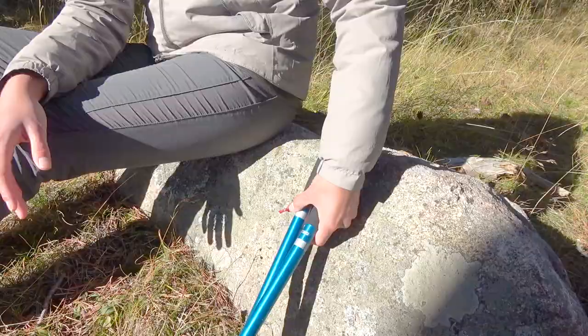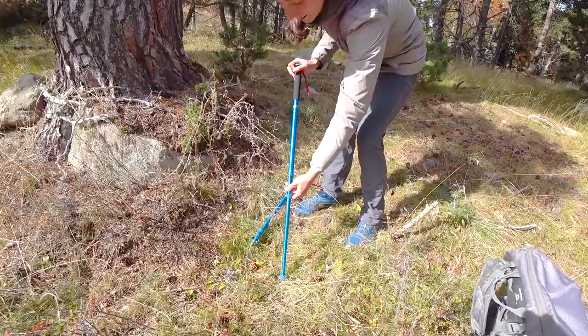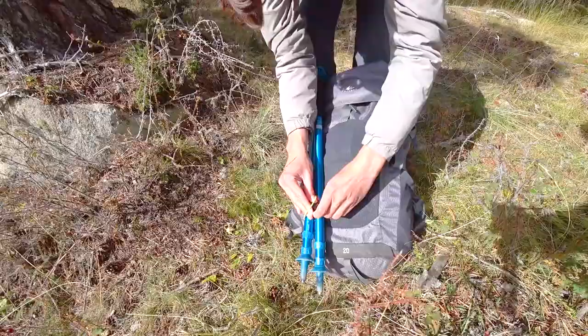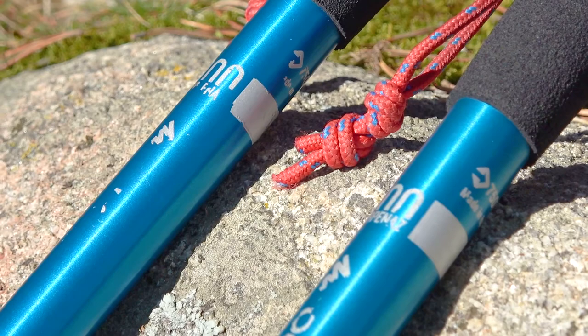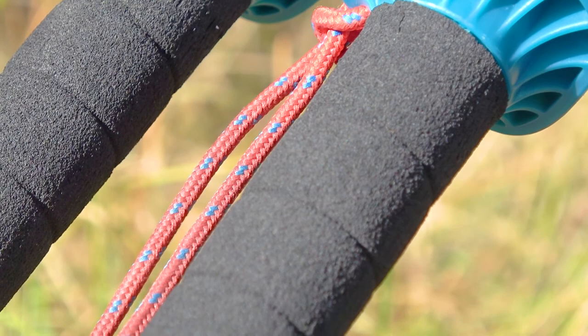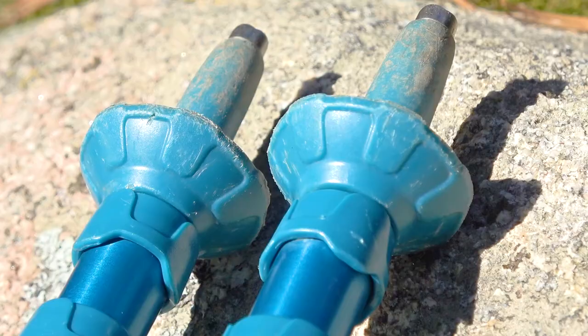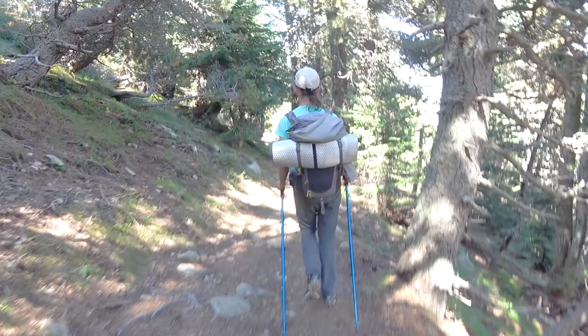Now it's about time to share our own experience and what benefits and drawbacks we found. Talking about benefits, we like that they are relatively lightweight, compact, and easy to carry. You can attach them to your backpack easily if needed. We also think they are quite durable and reliable — we have walked more than 300km with them this year and as you can see they are still in good proper shape. The foam handles are fine, they didn't break or fail us, and the tips are okay.